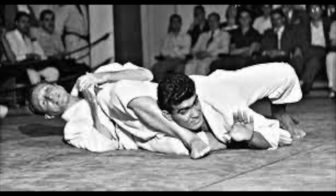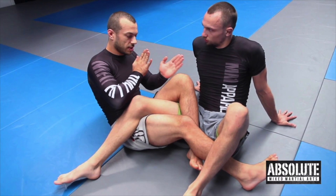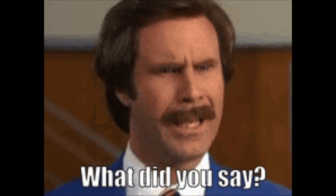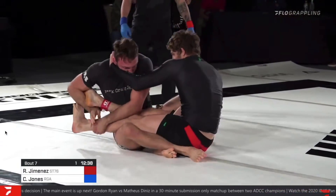The old school mentality of jiu-jitsu encourages upper body joint locks and chokes and discourages lower body joint locks like heel hooks. But now we see athletes using leg configurations with very weird names that allow them to control their opponent and ultimately submit them.